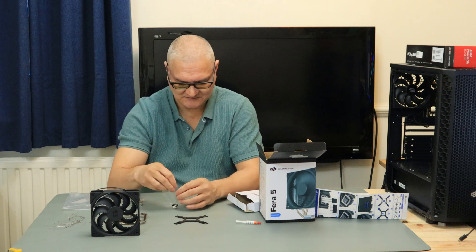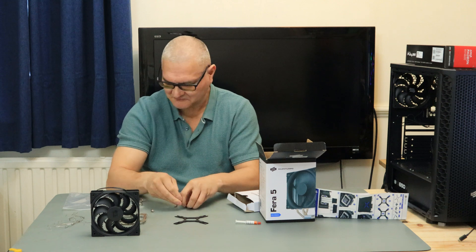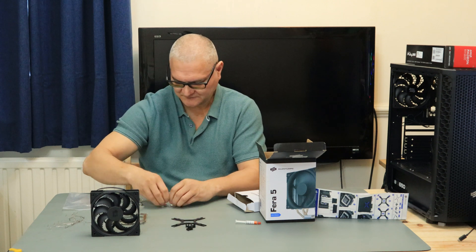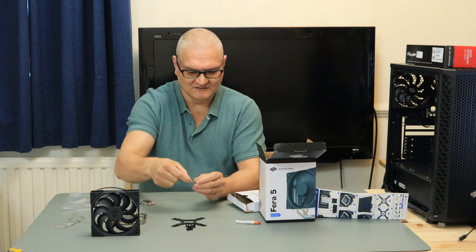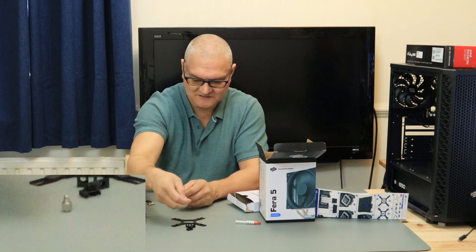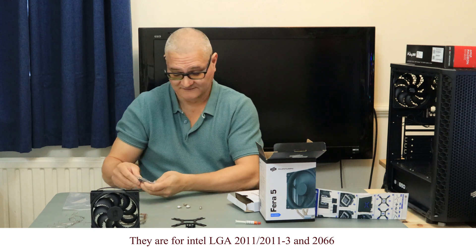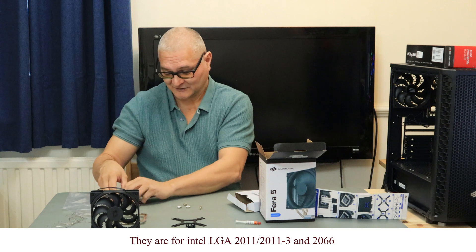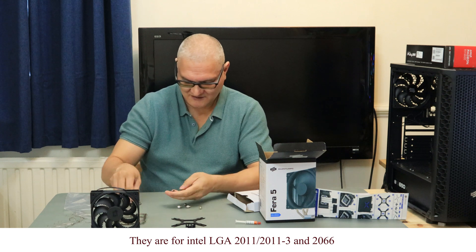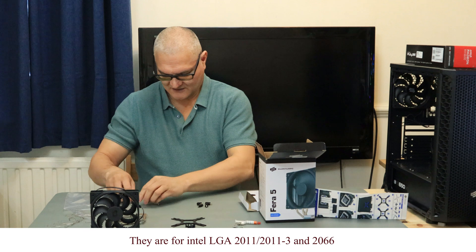Accessory bag. Now I have just looked on the net - I actually looked at this five minutes ago. The D-Day brackets for the Intel - now they supply these. These are silver standoffs. They supply these silver standoffs for LGA 2011, 2011 V3, and 2066. The black standoffs are for all the other LGA sockets, including the AMD sockets. So you've got the standoffs.